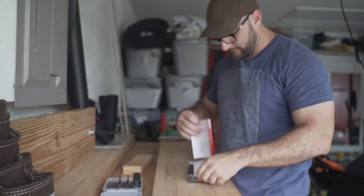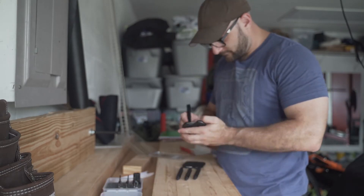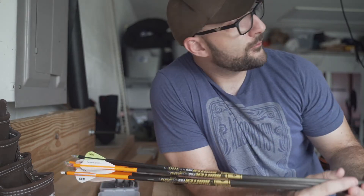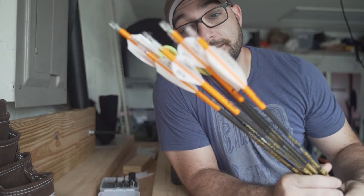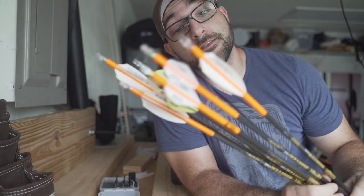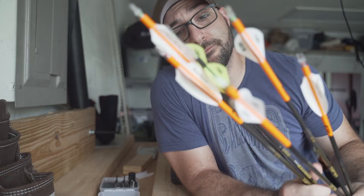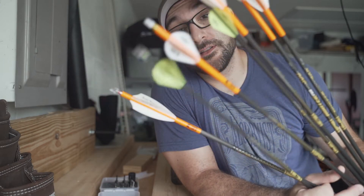On the arrow spinner — it's like when you wrap the set. I have three different fletchings: these Silent Knights blazers with a wrap, blazers without a wrap, and I'm trying to figure out which vane actually works best. I'm probably going to shoot either the Silent Knights or the blazers, but we'll see which one's greatest.